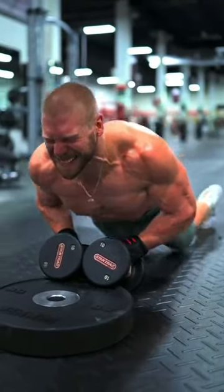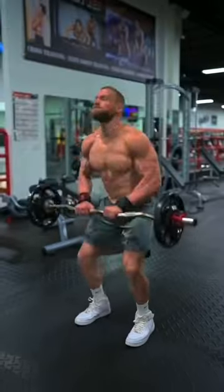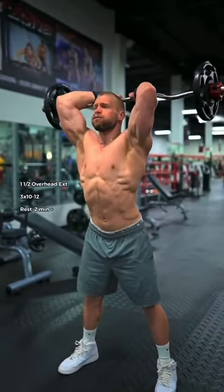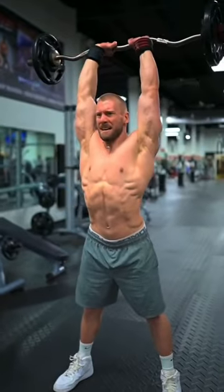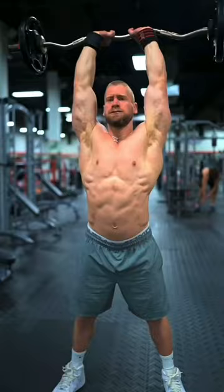Here's one of my absolutely brutal tricep workouts that'll definitely get your arms to grow. Let's hit it. First, one and one half overhead triceps extensions. Imagine you're keeping your ribcage tucked down as you push your armpits forward, feeling the triceps lengthen and contract under the load.